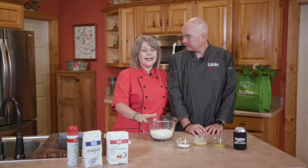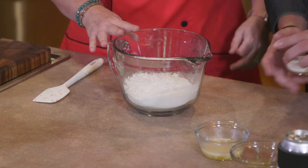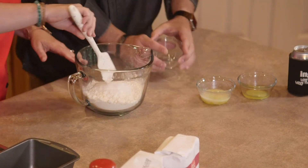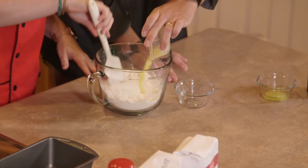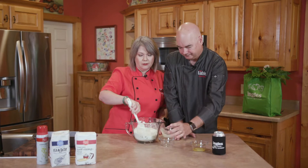We've got some Laura Lynn self-rising flour in our batter bowl. We're gonna add a little bit of granulated sugar to that. And we've got a little bit of melted unsalted butter — that's Laura Lynn unsalted butter that we melted real quick in the microwave.